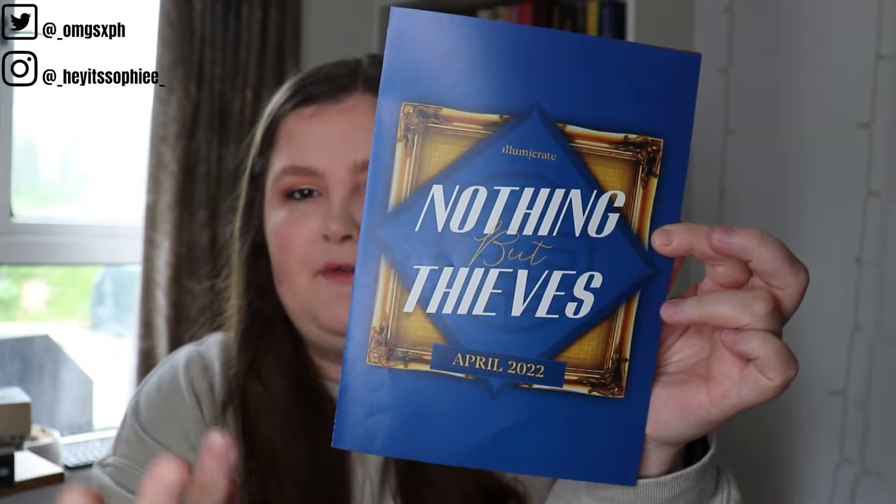This is the first time I've filmed one in this position, so we'll see how it goes. I didn't upload one last month because by the time I realized I hadn't edited it, it was literally the next month and there was no point. This month's theme was 'Nothing But Thieves.' Also, friendly reminder: Illumicrate do not brand themselves as a fantasy subscription box — they just do a lot of fantasy subscription books, so just remember that when you see the book.